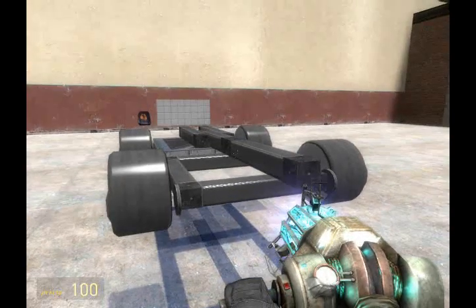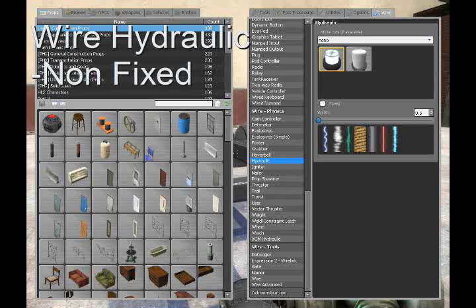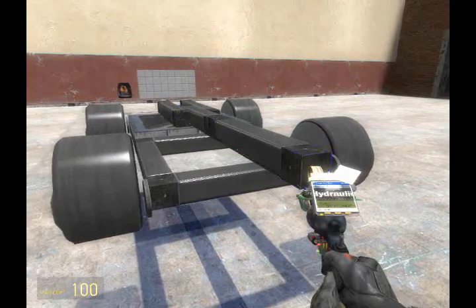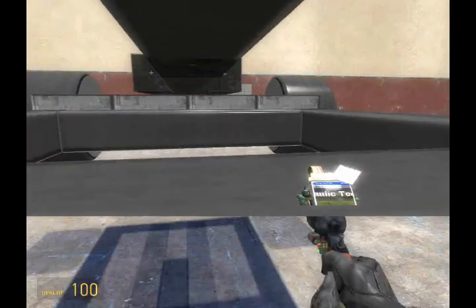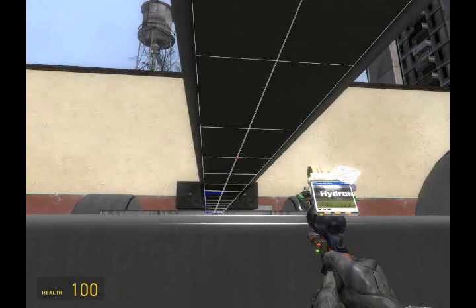Now, the last thing we need to do to physically build the tank is apply a wire hydraulic. So let's go ahead and do that. We're going to position ourselves under the beam here and right click.